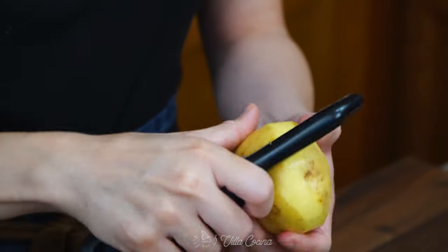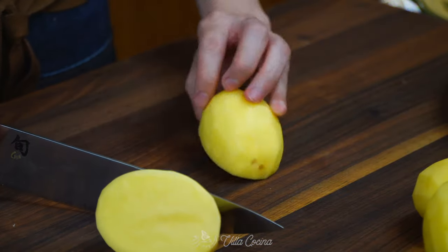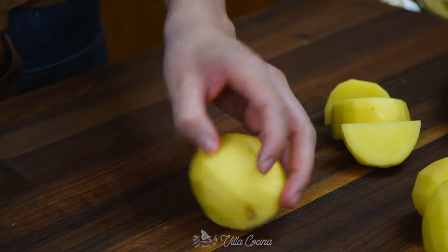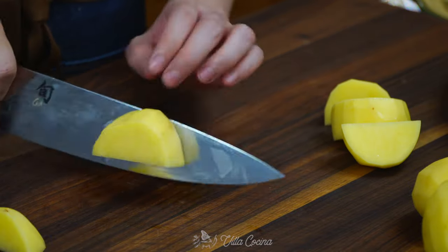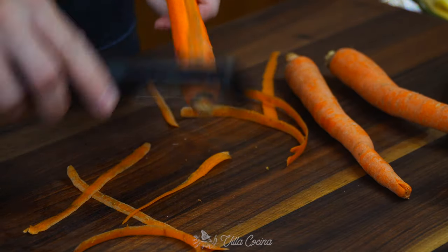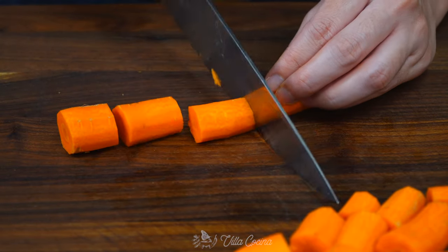Next, peel 13 ounces of gold potatoes and cut them to medium size as mentioned. All of these veggies come in all shapes and sizes, but it's okay — just try your best when cutting and have fun with it. Peel and cut three carrots. These are kind of thin, so if you have thicker ones you can add less.